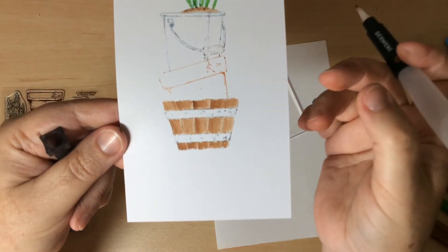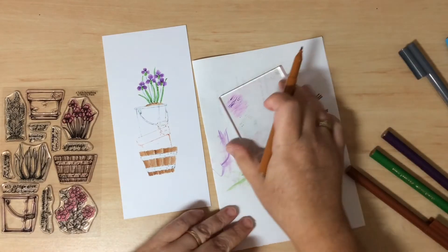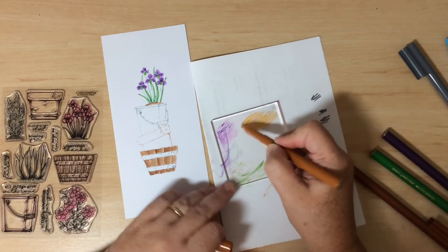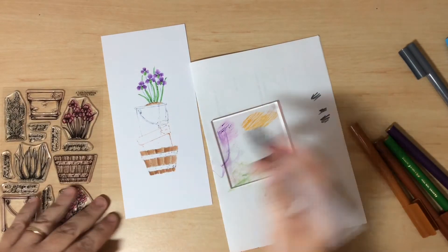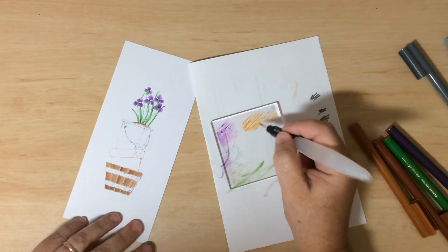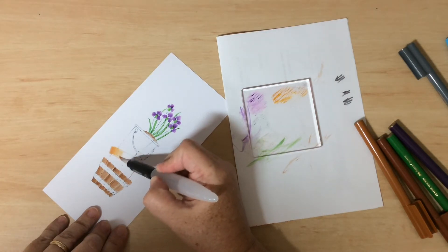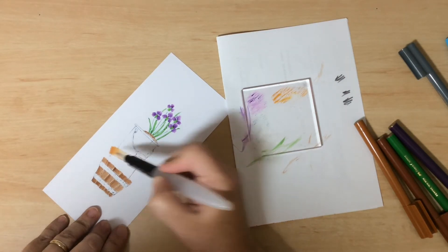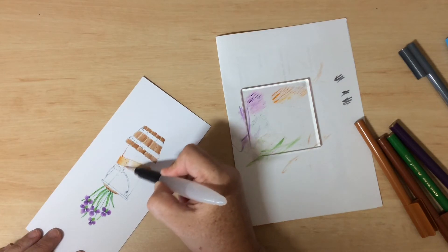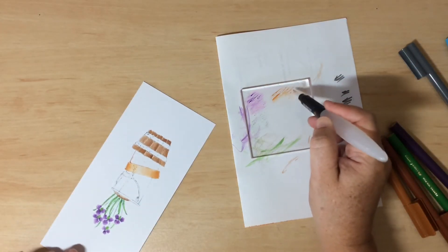Now for the terracotta — the lighter brown. I'll color from the sides to the center: start at the side, work into the middle, and as I go in there's less and less ink on the brush, pushing out to nothing. Turn around and start the other side. This helps shape the pot — adding an automatic shadow to either side with the highlight in the center. Do the same along the bottom, starting at the sides and working into the center.